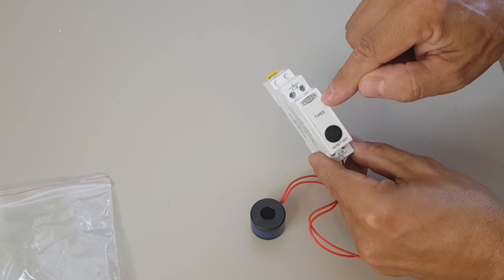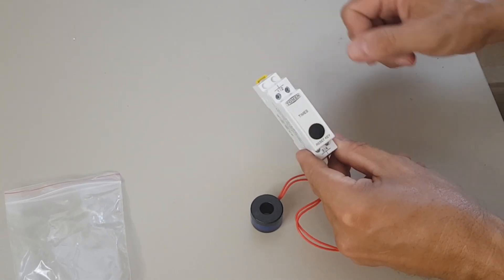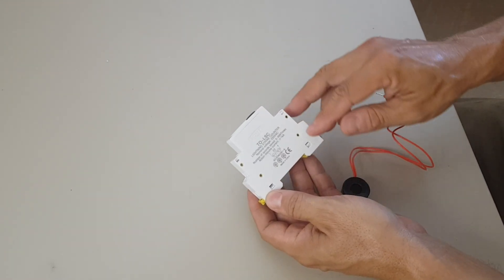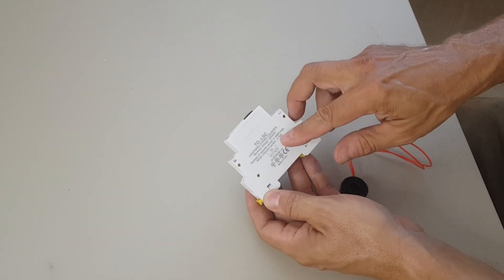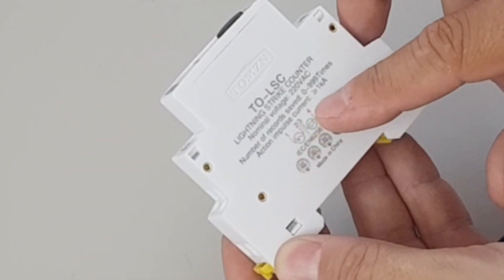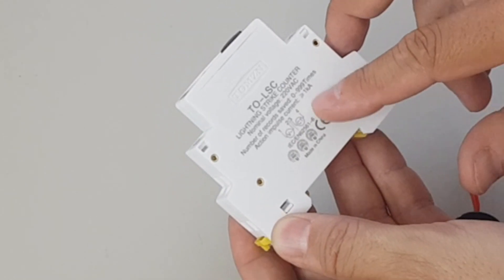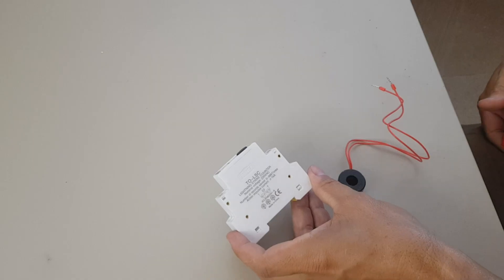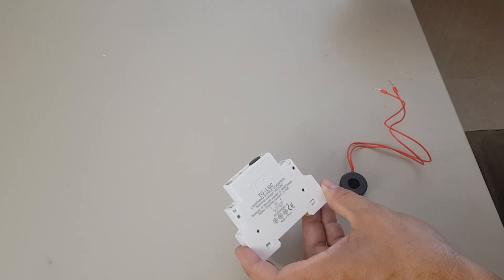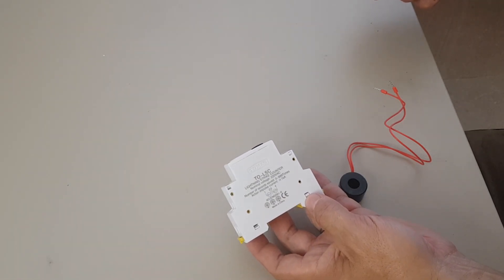Here inside there will be a display showing 0 to 999 counts and a reset button. The counts require an action impulse current of 1 kilo amp or more, so that's quite a high current which may only occur when you have lightning. How well this will work is just a question of testing.